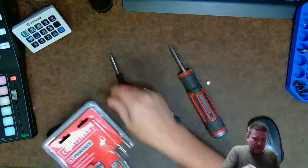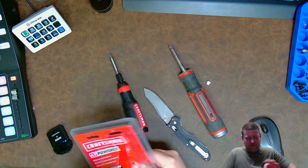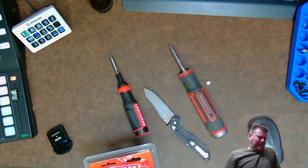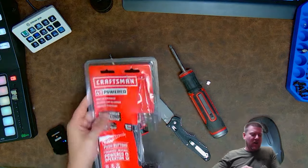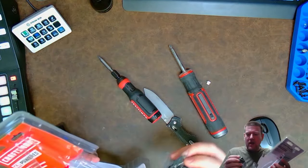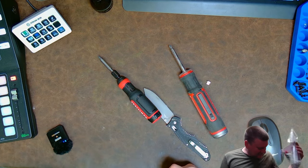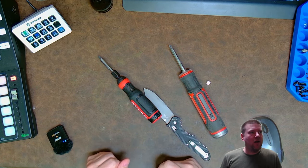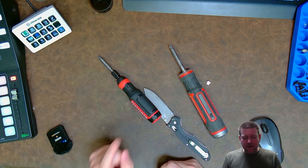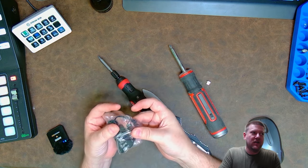Okay, here we go — here's the screwdriver, let's see what else comes in the box. For forty dollars you get a package that's almost impossible to open. Craftsman, you're messing up — I dislike you at the moment. USB micro.